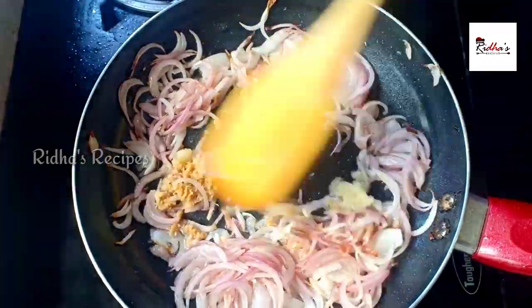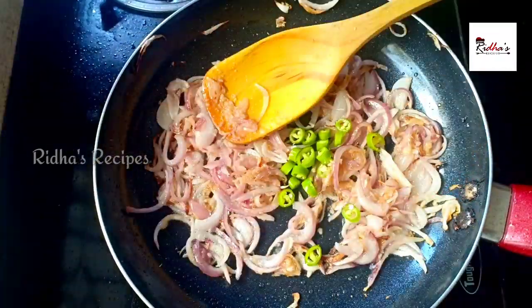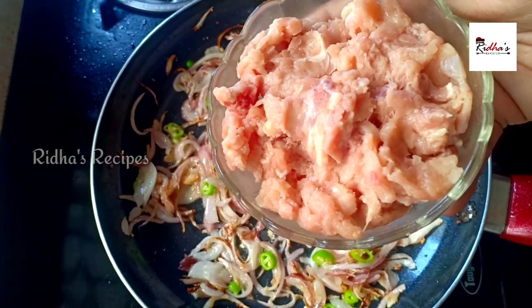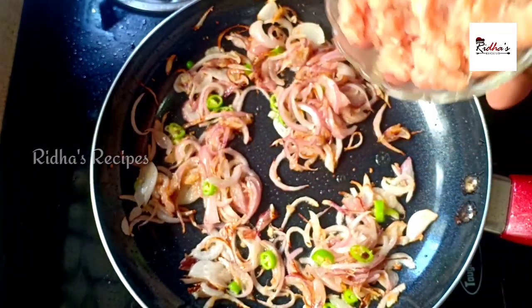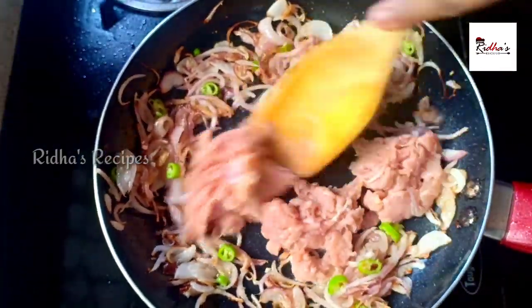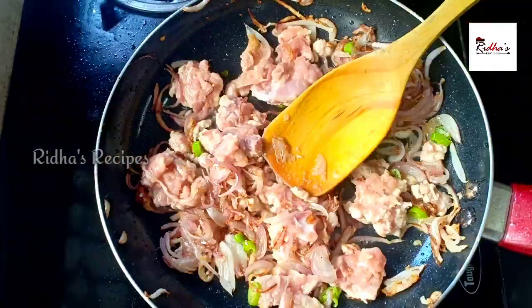I am going to cut two pieces here. I am going to add 1 cup of minced chicken. I am going to add 2 grams of boneless chicken. I am going to add the chicken and 1 tomato.